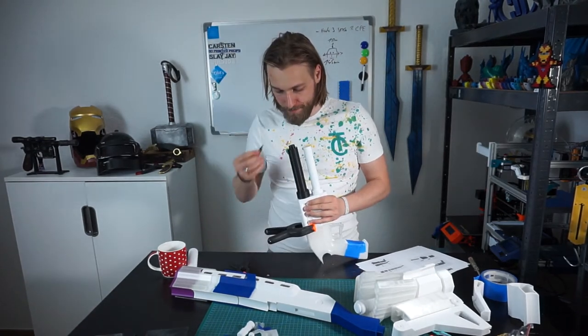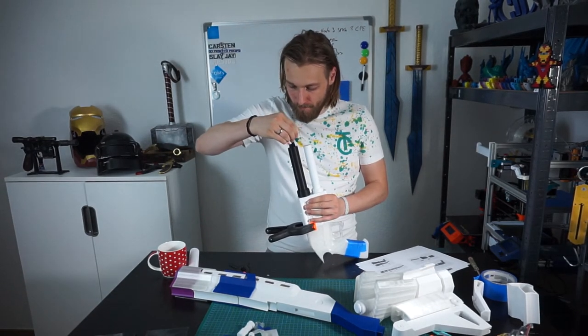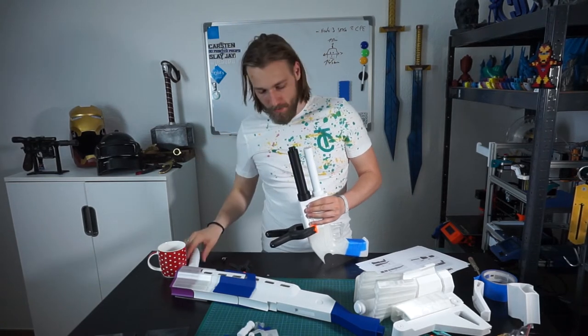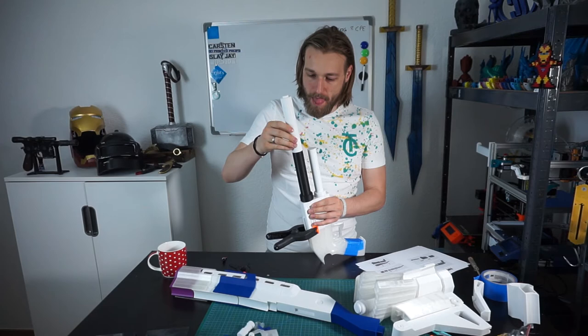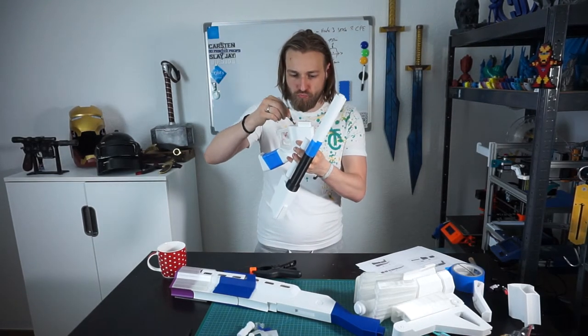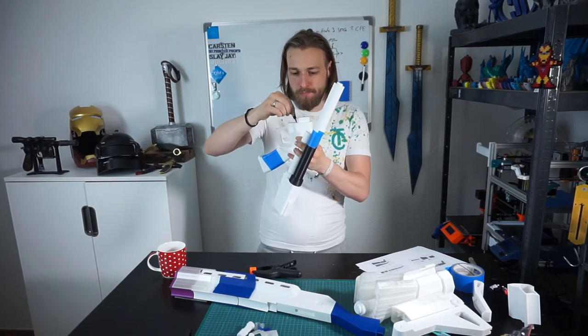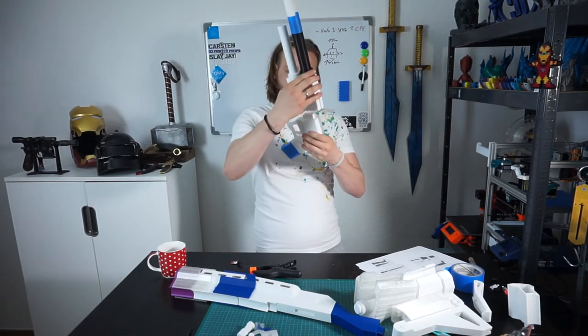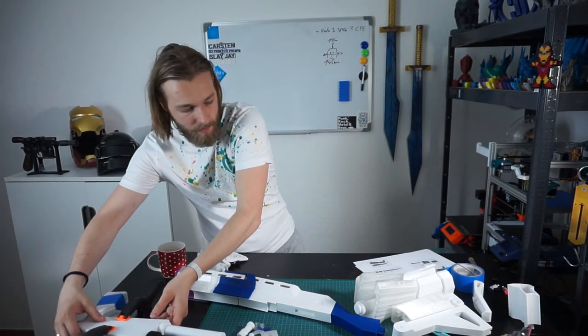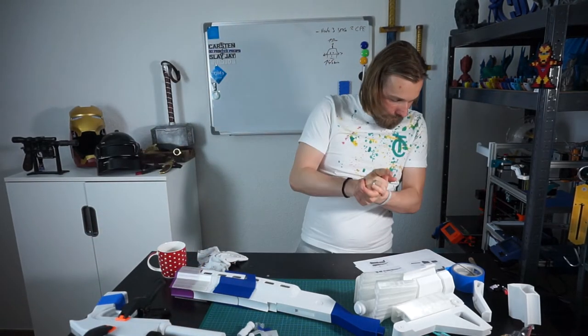I have to go with the glue. More glue. More glue. More glue. Alright, step 5 completed.